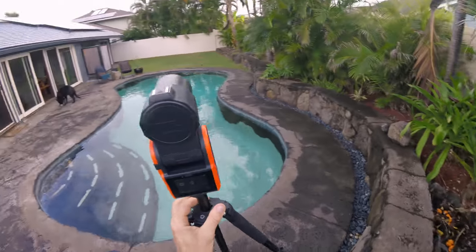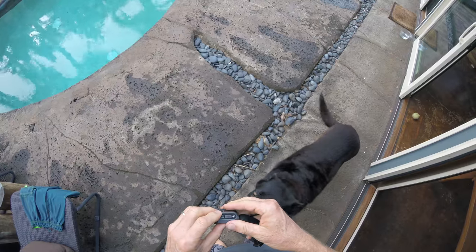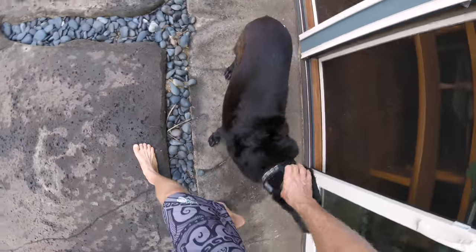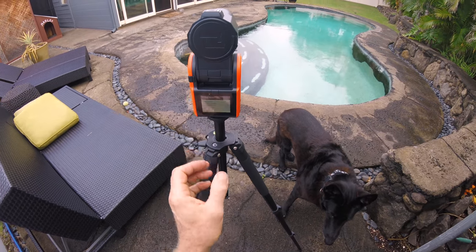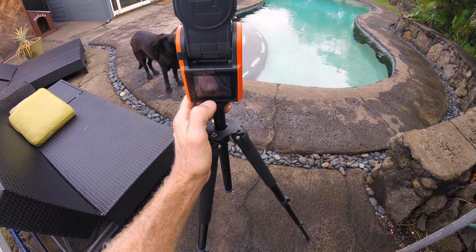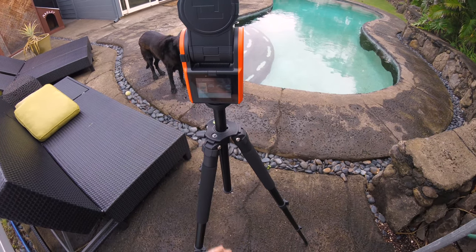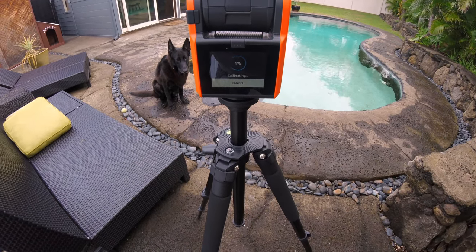The first microSD card I put in the camera didn't get recognized and I had to swap it out with a different one, and then it worked. So it has to be the right microSD card for the camera. To test it, I put the tracker on my dog and threw the tennis ball for her to see if it would track her. I set it all up.